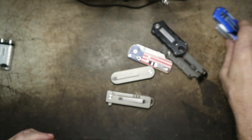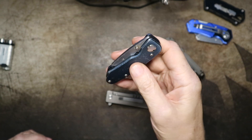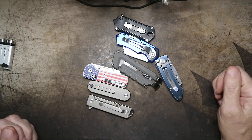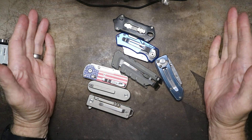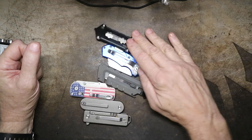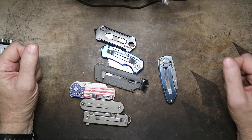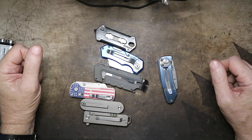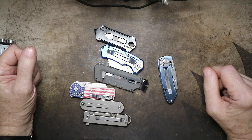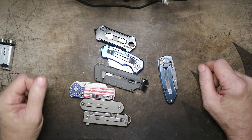I'll put links to all of these that I can find below — they'll probably be affiliate links. I'm not sure Lowe's makes the Cobalt one anymore, but the Super Knife I'm pretty sure you can still buy. I paid for all of these with my own money — none were sent to me for free for review. Let me know down below if you like this type of folding utility knife and which ones you use. Thanks for watching, everybody — I'm going to go back to staying out of the heat. It's 11 in the morning and already 102 degrees out. I'll talk to you in the next one. Bye for now.